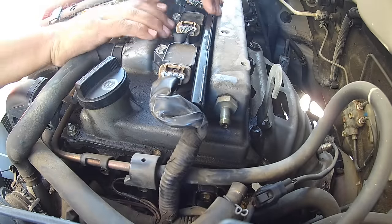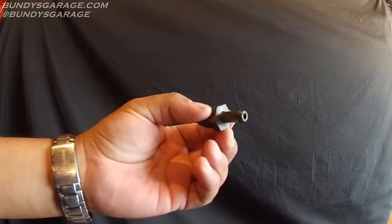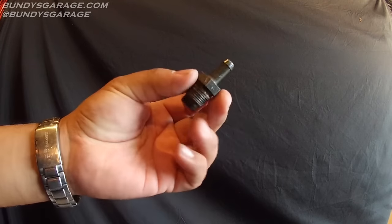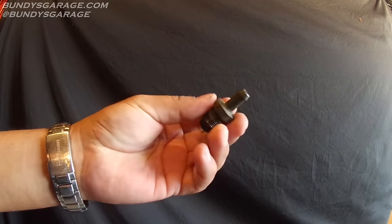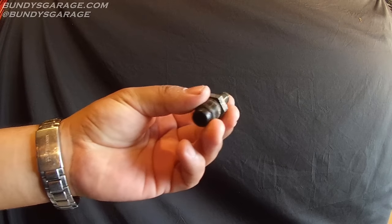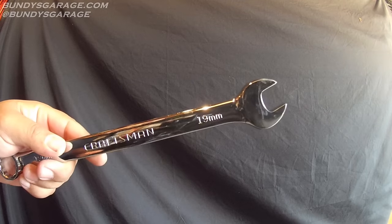With that off, you're actually going to spin this out — righty tighty, lefty loosey. Here's the PCV valve, the positive crankcase ventilation valve, off the Toyota 1.8L 4-cylinder engine. All you need is a 19mm open-ended wrench to get this thing off.